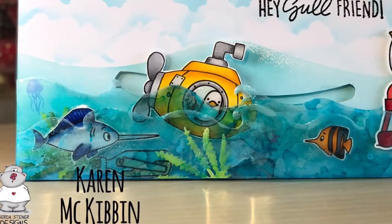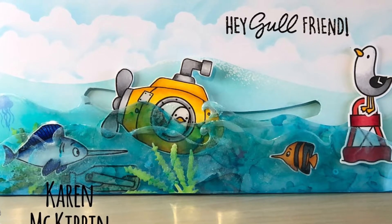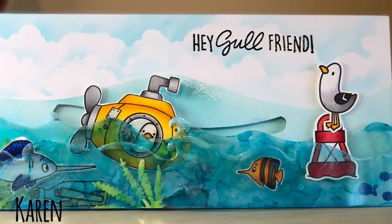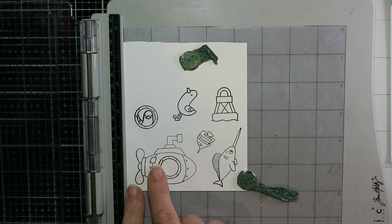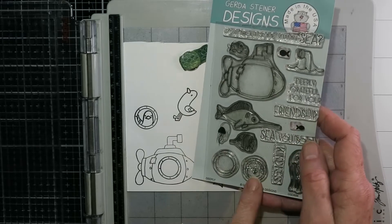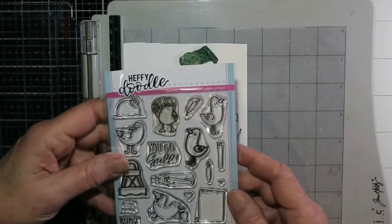Hello and welcome everyone, it's Karen. Thank you for joining me today. I've got a slimline card to share that is three and a half inches by eight and a half inches, and it's part of a blog hop with Gerda Steiner Designs and Heffy Doodle. I'm using the Deeply Stamp Set from Gerda Steiner Designs and the You Go Gull stamp set from Heffy Doodle, which I think is adorable.